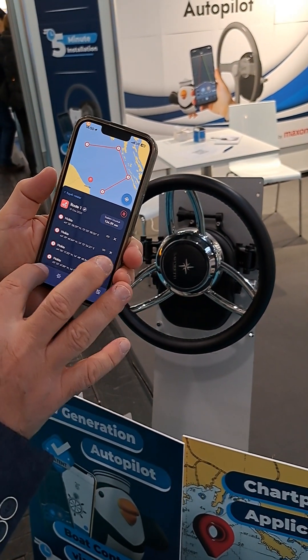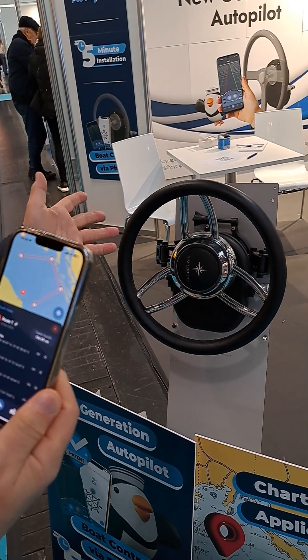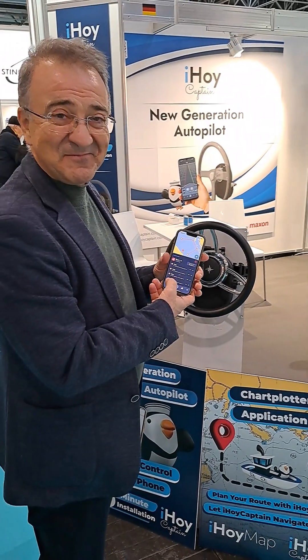All these three functionalities — it's an app on your mobile using equipment which can be installed in minutes. Aihoi Captain does this.